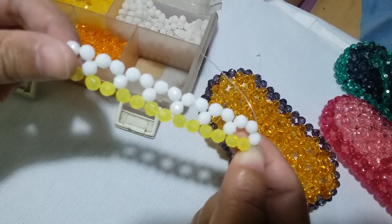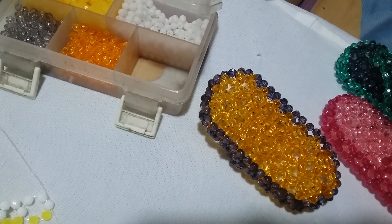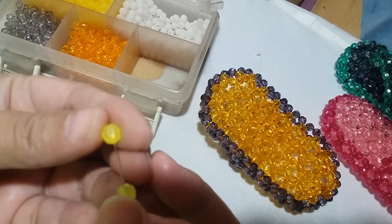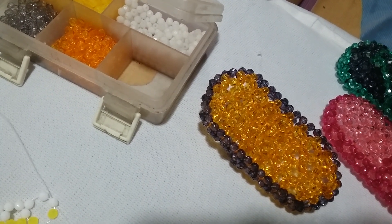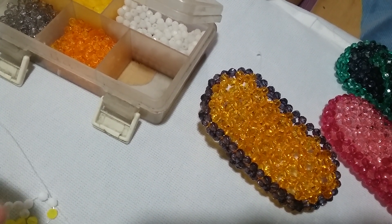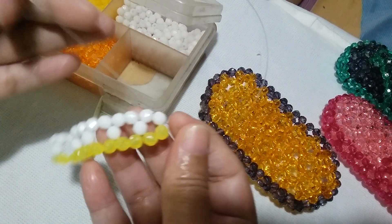We're going to make a cluster of five for the end of the first row. Put two yellow beads on the right string, then only one bead on the left, and salikop with the white one. For the second row, it will be slanting to the right.